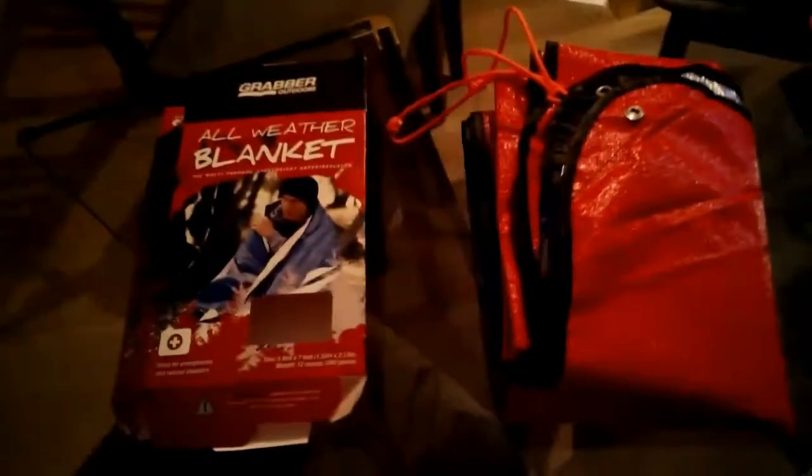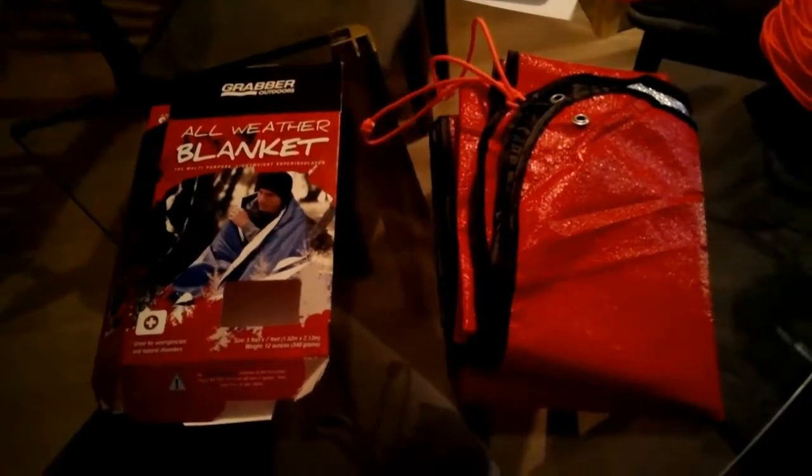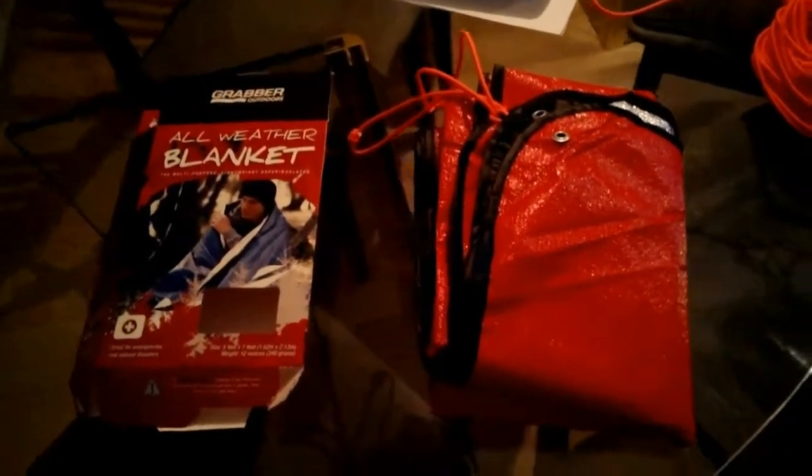There you have it. Looking for more suitable options to these Graber Outdoors Mylar tarps — these ones just don't seem to cut the grade.